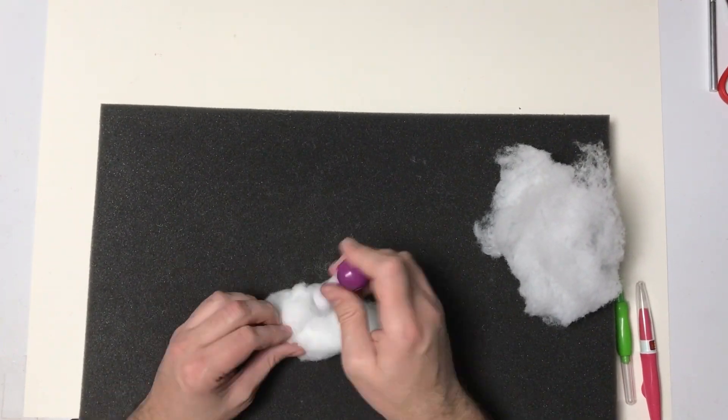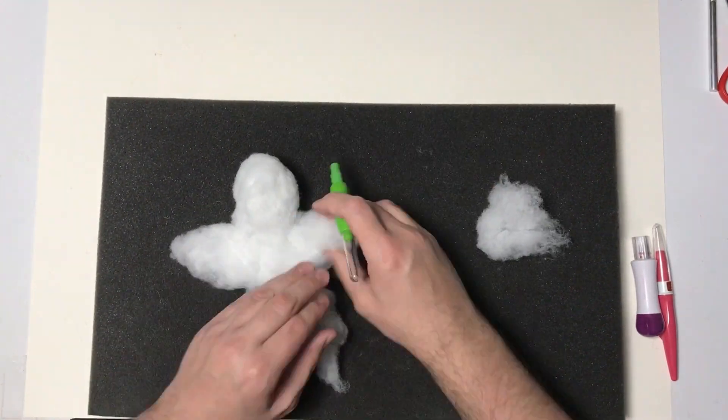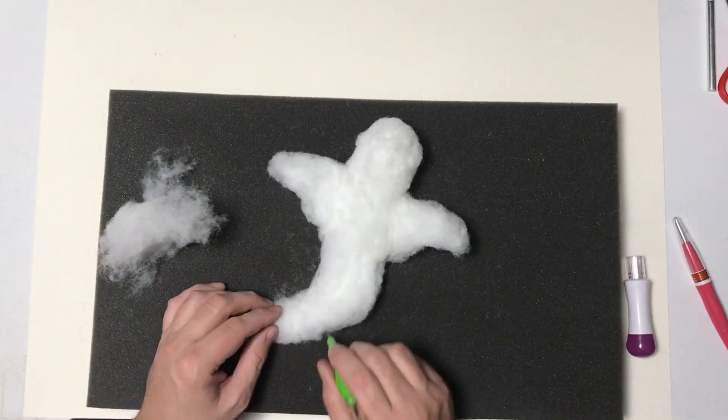So I decided to go ahead and make a needle felt ghost. Since I've done several ghosts out of clay, I wanted to do one out of needle felt. So I'm going to start off by building up his body out of the polyester fiber fill.